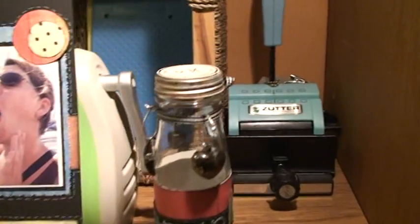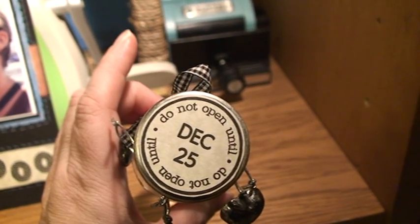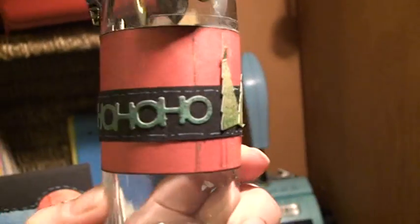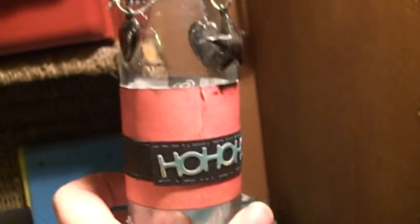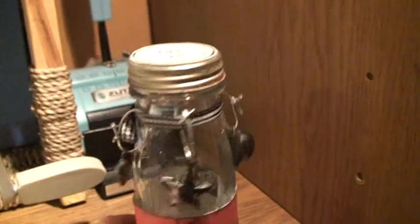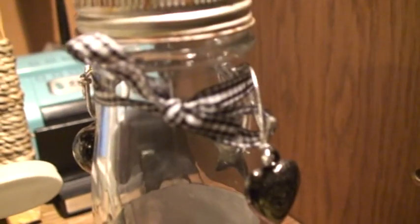And this is the final thing. We were supposed to alter a bottle — 'Do not open until the 25th of December.' I just used the Be Jolly quick cuts, cut out some pine trees, put some red paper on it, and cut out the 'ho ho ho' wording. Then I used some embellishments that I had and added some black and white ribbon.